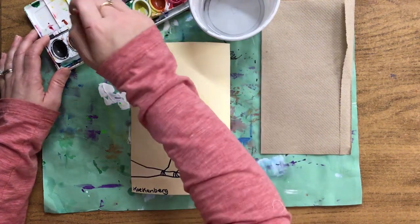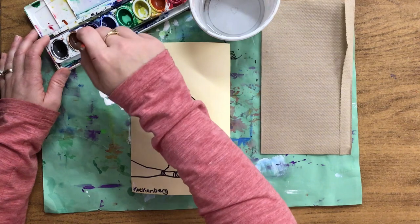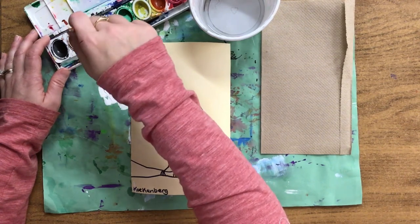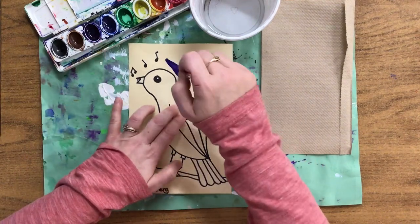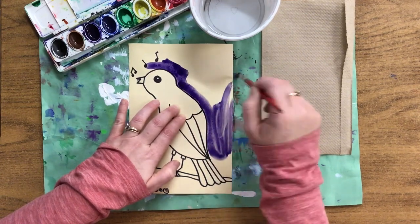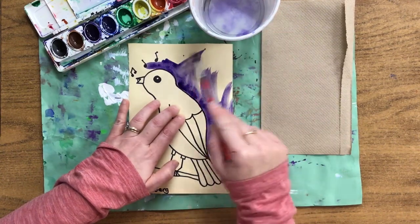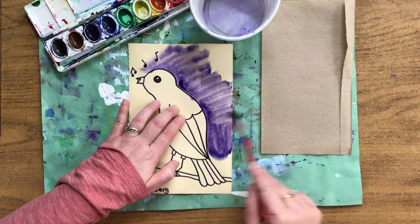Get the paint wet. It doesn't matter which color you start with. Remember we want a good hair day, so don't push hard — very gentle. Load up your brush. Now I have a nice water puddle and I can paint with the water puddle. Watercolors are supposed to be very light. If it gets too dark for you, just dip in your bowl of water and spread that dark paint to make it look light again.